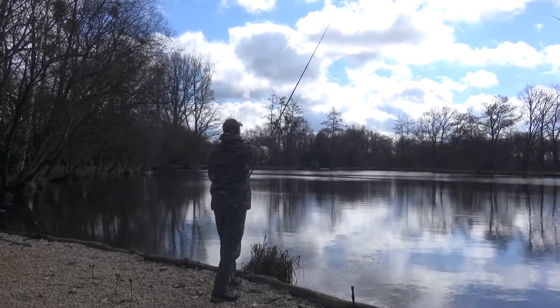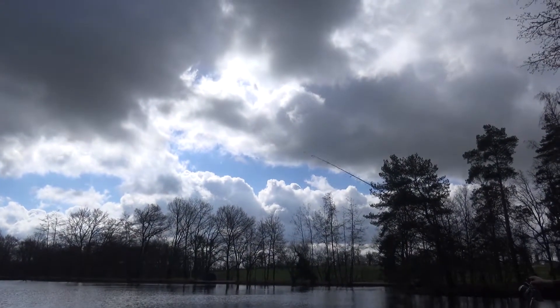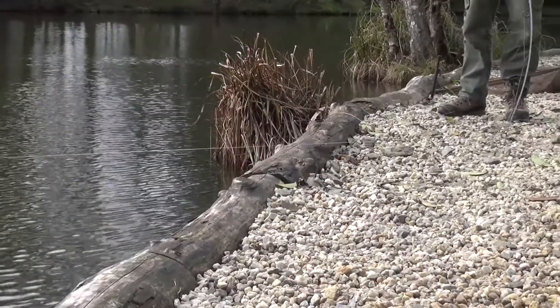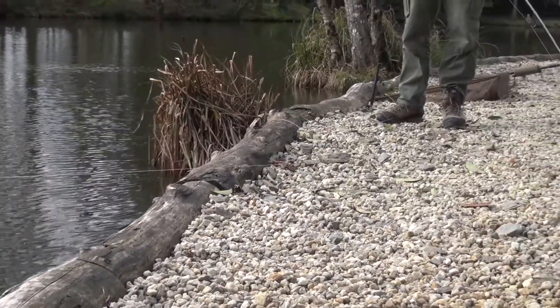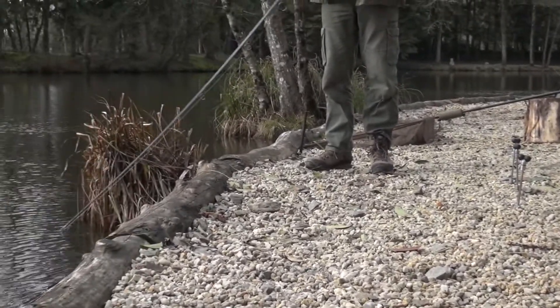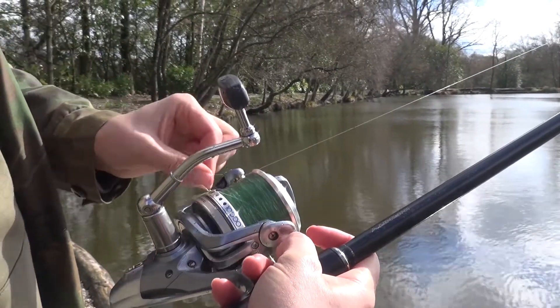To find those areas you can use a marker rod, but it does cause a lot of disturbance. Personally, I prefer just to get a fishing rod, unclip the rig, and just cast around — lead around, feel for that donk, drag it back. If it feels nice and soft and smooth and clean, I'm fishing there.